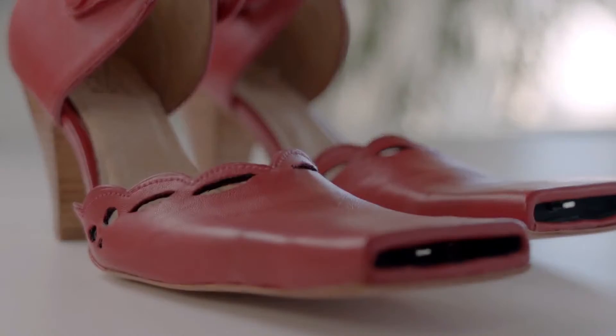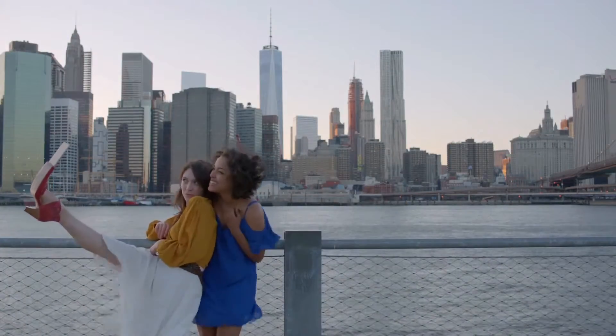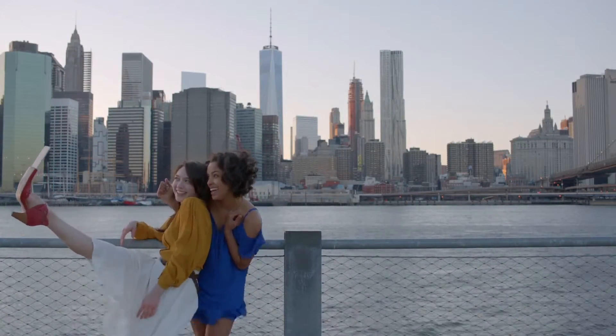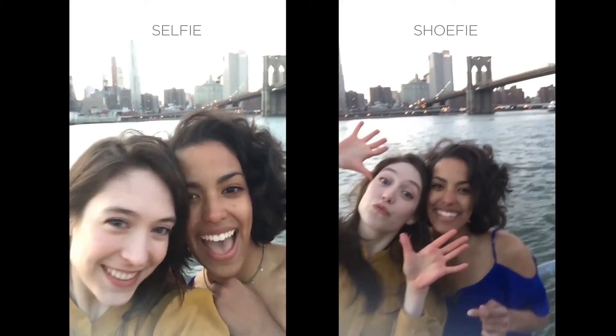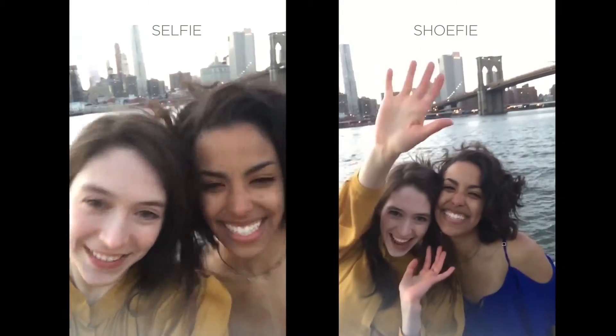To get the best range of angles, we have also added a docking port on each shoe, so you can get a photo from either your right or your left shoe. The great thing about the selfie shoes is you no longer need to use your arm, so now both hands are free to be in the photo.